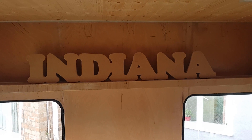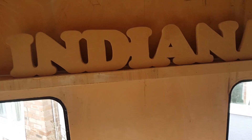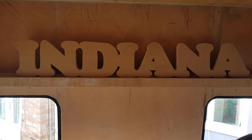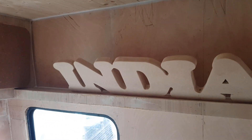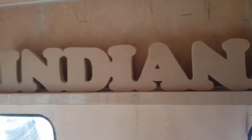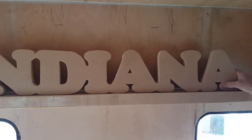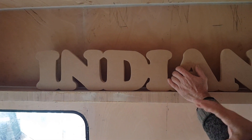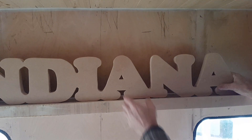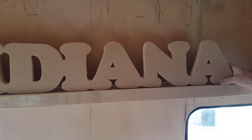You saw in the last video some paper letters on our living room floor that Rob was making - and this is what he's made. Absolutely chuffed with this! Rob, talk us through what you did. We had some scraps of wood left over and said we were going to put something up here. We glued two pieces of timber together and came up with the idea of 'Indiana' - she was born in Indiana, that's why she's called Indiana. It's got to be sealed and painted - the idea is to paint it burgundy, one of the colours on the outside of the van.